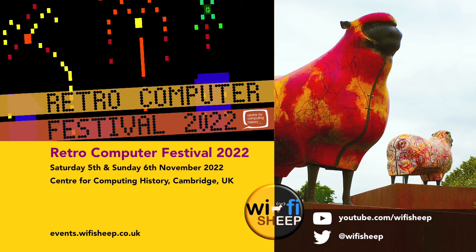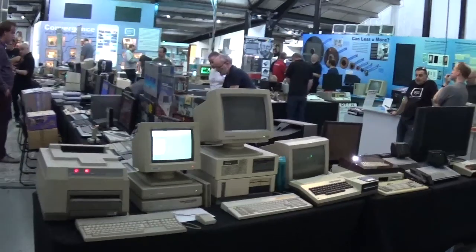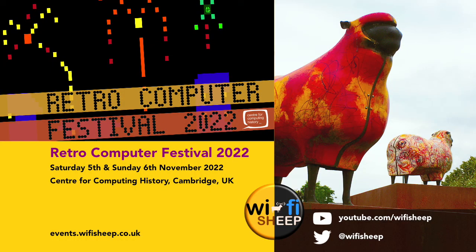If you're watching in late October 2022, a quick reminder: on November 5th and 6th 2022 I'm back exhibiting at the Cambridge Retro Computing Festival — a fully open and packed event showcasing all things computing and gaming. I'll be bringing a few things not yet seen on the channel, as well as the latest Tiny Basic Computers builds. It's a really great day out; I'm there for both Saturday and Sunday and would love to meet you. Full details at events.wifisheep.co.uk. Please do like and subscribe, and thank you so much for your company — I'll be back with more real soon. Bye for now.